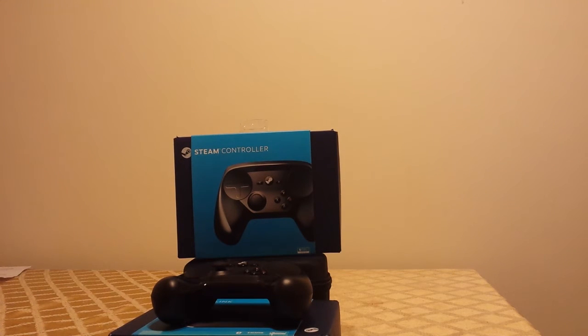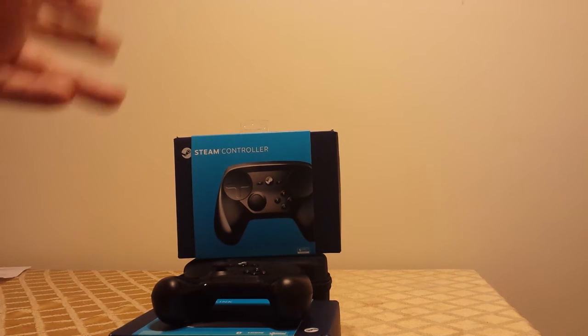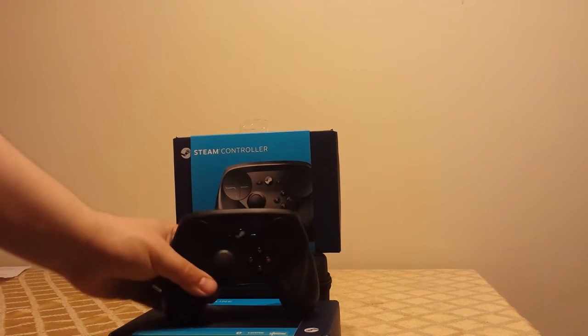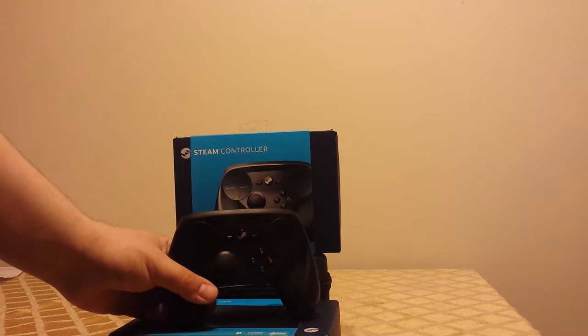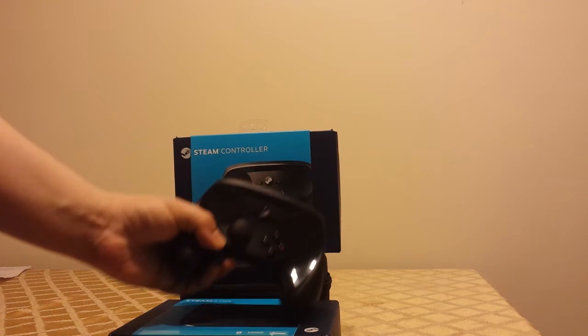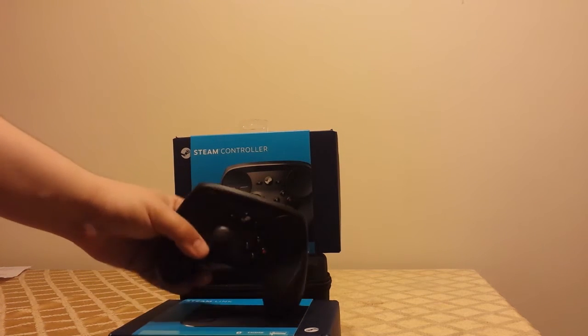I'm going to start this by saying: if you just want to pick up a controller like an Xbox 360 controller and go, the Steam controller is a big steaming pile of shit, and you should not even bother watching this video, because that's your rating — it's garbage.